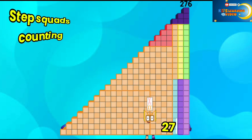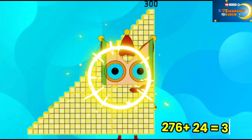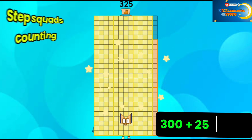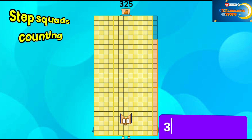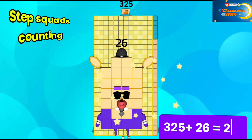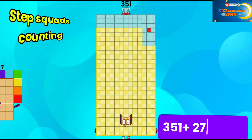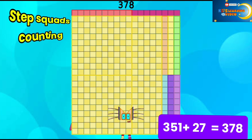276 plus 24 is equal to 300. 300 plus 25 is equal to 325. 325 plus 26 is equal to 351. 351 plus 27 is equal to 378.